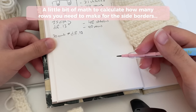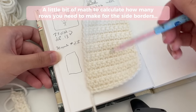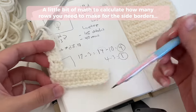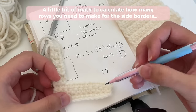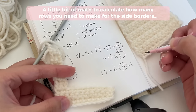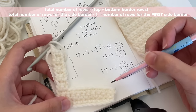We're going to do a little bit of math to make the next part easier to understand, because it is a bit tricky. You have your back piece — go ahead and count how many rows you did. I did a total of 17 rows. Now subtract 3 for the bottom and 3 for the top, that's 6. So 17 minus 6 gives me 11. Whatever number you get, minus 1, is how many rows you should do for the first side border. And whatever number you get is how many total rows you're going to do on the other side.